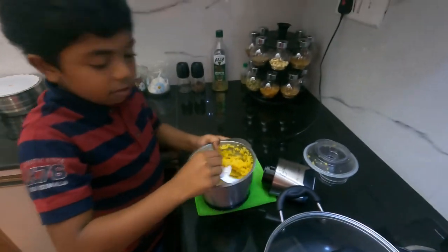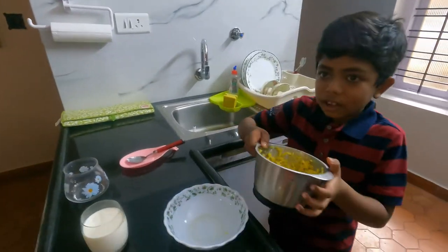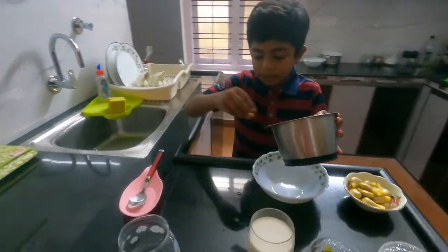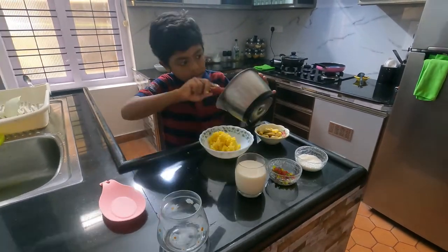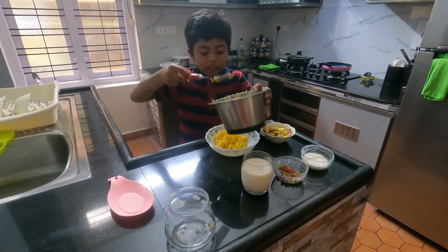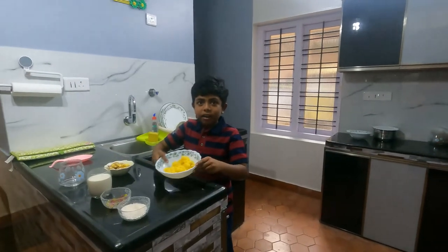Now you should take the blade out and put it away. Use a spoon to put the jackfruit back into its place. That's enough, so we shall put the spoon back. Now we are finished blending.